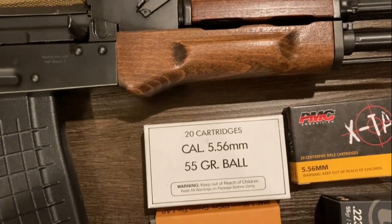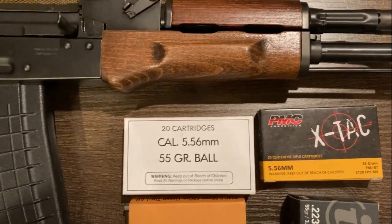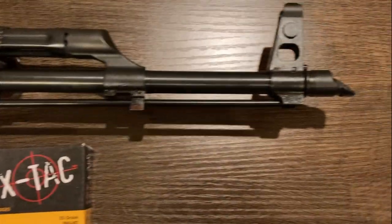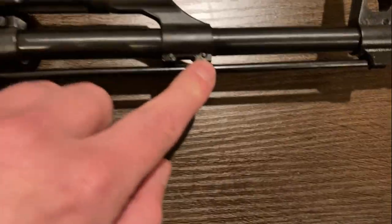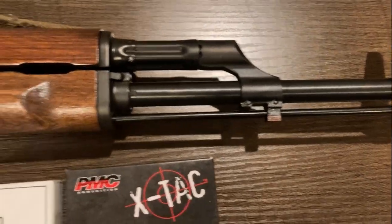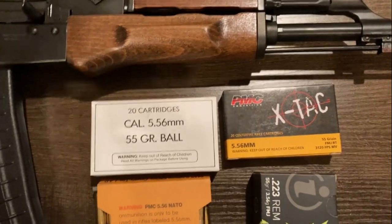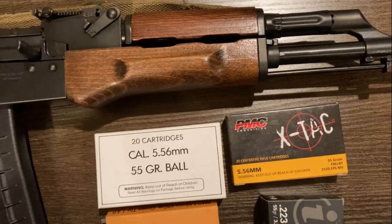It ejected very positively and the primer strikes look perfect. I didn't get a good sense for accuracy because I only had access to a 50-yard range, so I couldn't really get the best opportunity to test that. I also want to switch out the muzzle device, and when I do that is when I really want to get it dialed in. By the way, no bayonet lug unfortunately for these — just an aside. So yes, 200 rounds without really any problems whatsoever. More details on the accuracy aspect coming in the next installment, but so far so good.